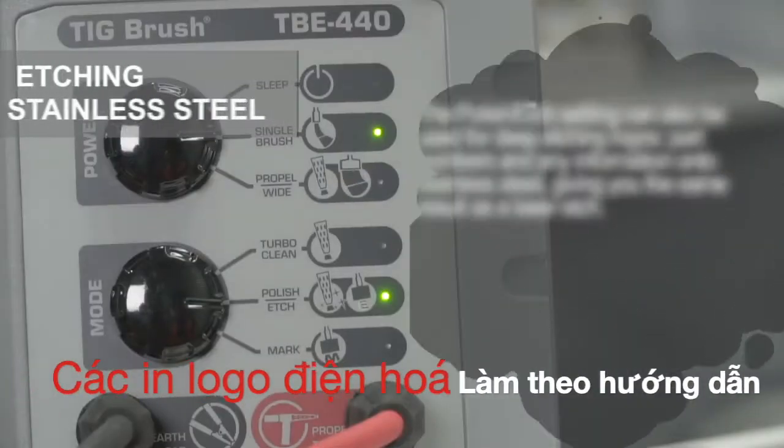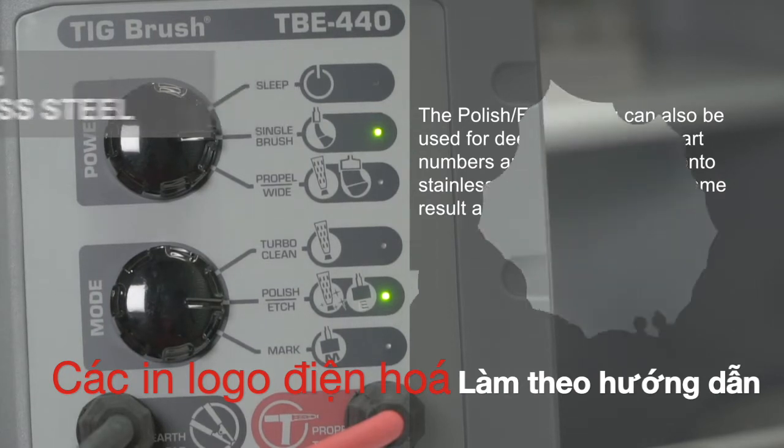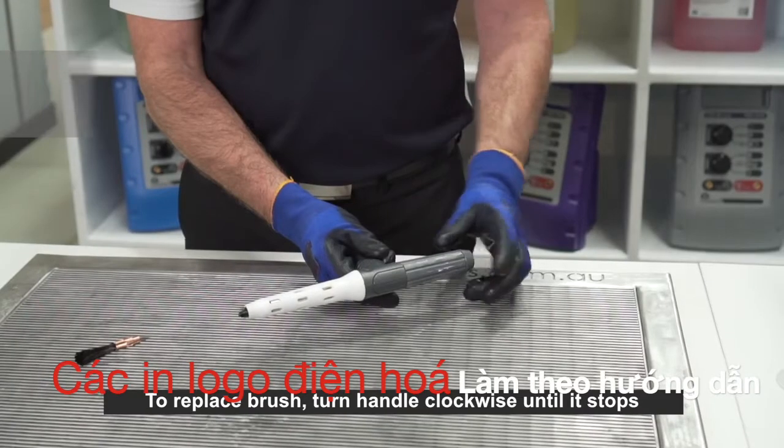The polish etch setting can also be used for deep etching logos, part numbers, and any information onto stainless steel without compromising the corrosion resistance of the stainless steel. For more information on etching and marking, please view our marking and etching video.